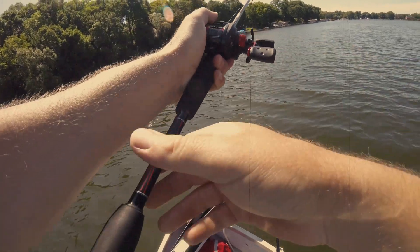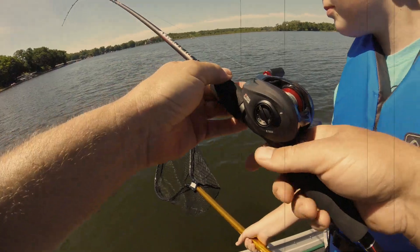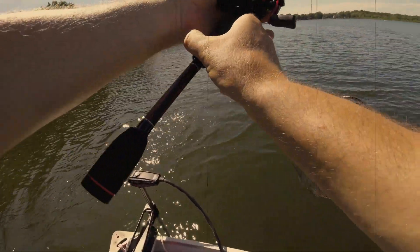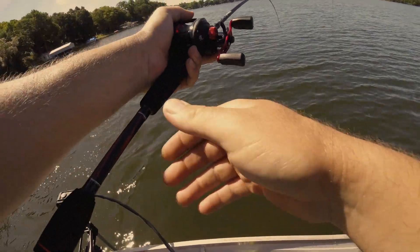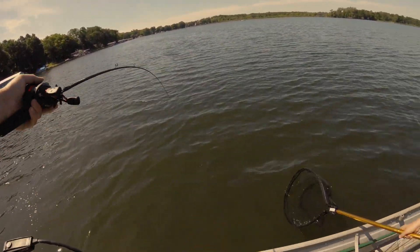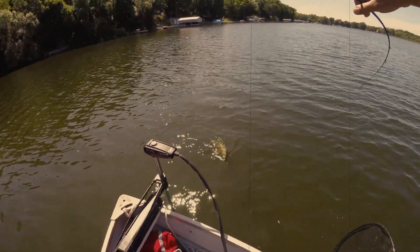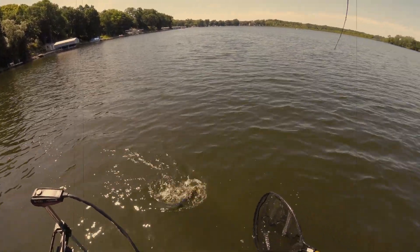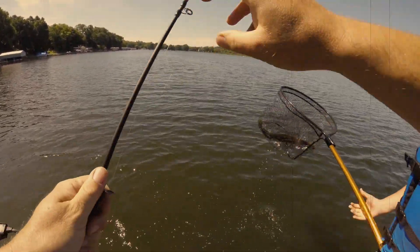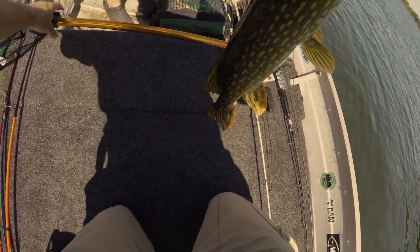Oh, that's a real nice pike! Get that net ready — bring him in, come in low. Get in the water and I'll bring it to you. He keeps running — get that net down, okay, there you go. That's a nice pike — off to the side we can get that taken care of. Nice big fish!